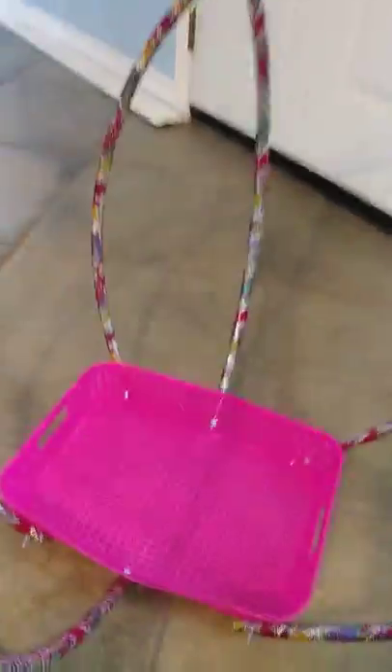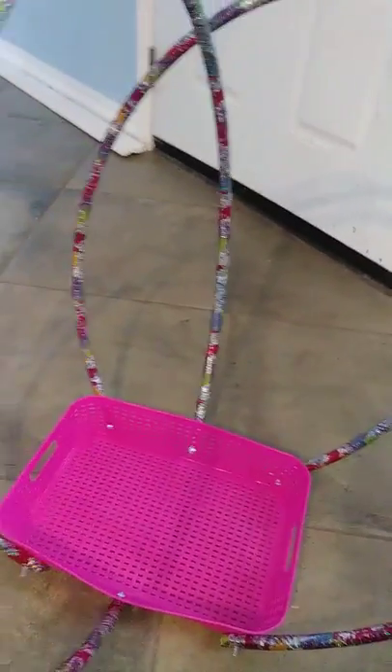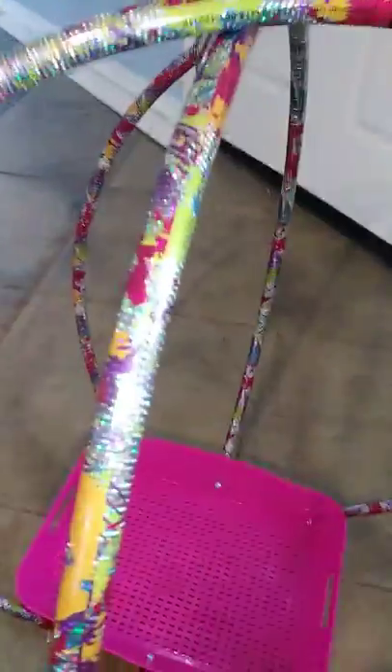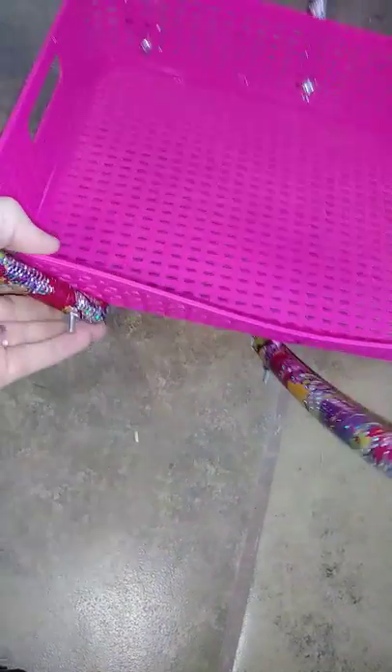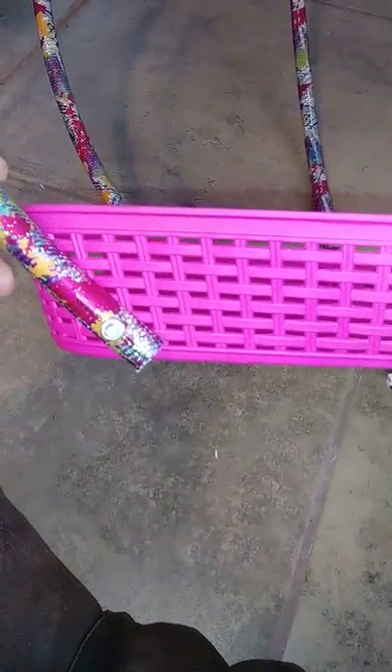This is all Dollar Tree stuff — I bought about three hula hoops from Dollar Tree; I got the bigger ones, but you can get smaller ones if you want. I'm going to drill a hole through here and put a bolt in so it stays in place exactly how I want it, then I'm going to spray paint all this white. I'm going to buy another basket and put it underneath, and my husband is making wheels so it will look like a little Cinderella carriage.